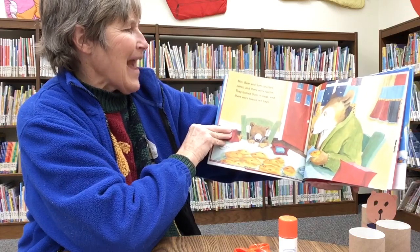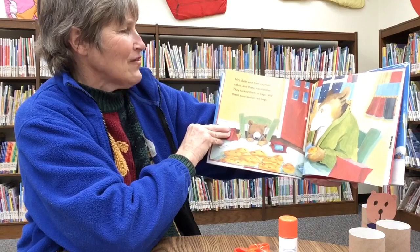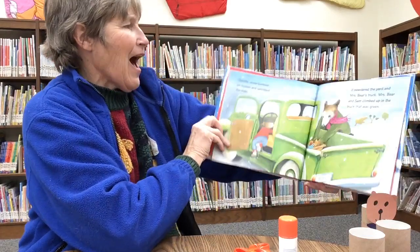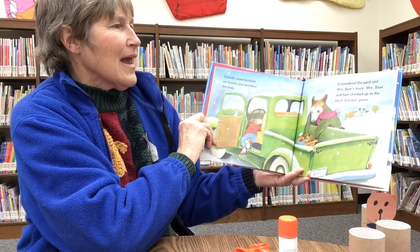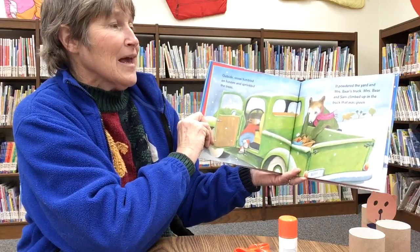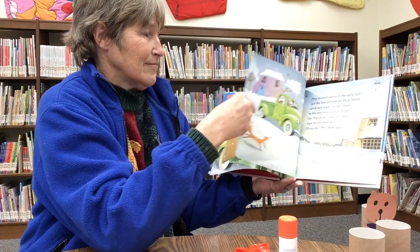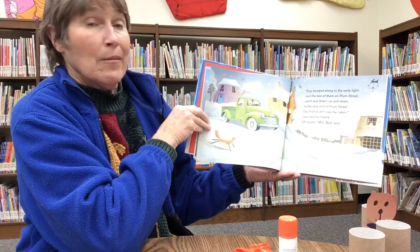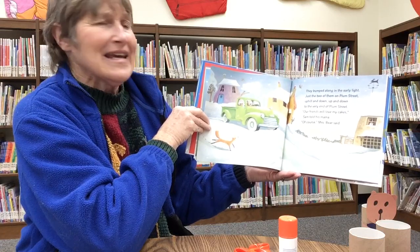Mrs. Bear and Sam counted cakes and there were twelve. They tucked them in bags and there were twelve red bags. Outside, snow tumbled on houses and sprinkled the trees. It powdered the yard and Mrs. Bear's truck. Mrs. Bear and Sam climbed up in the truck that was green. They bumped along in the early light, just the two of them on Plum Street, uphill and down, up and down to the very end of Plum Street.